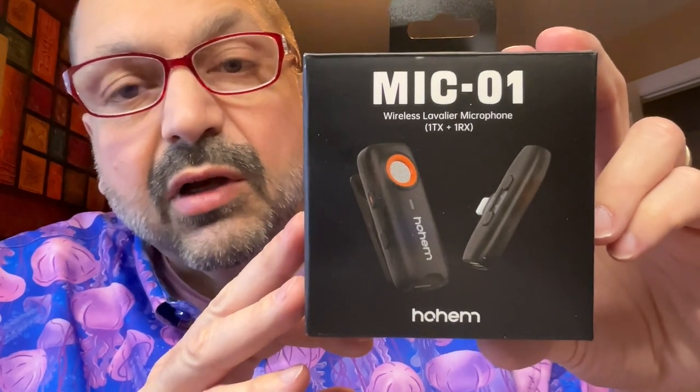It's not often when a product takes me by surprise like this one — the Hohem Mike Zero One lavalier microphone. This is the base model; it comes with a USB-C receiver. There's also a Lightning port version.